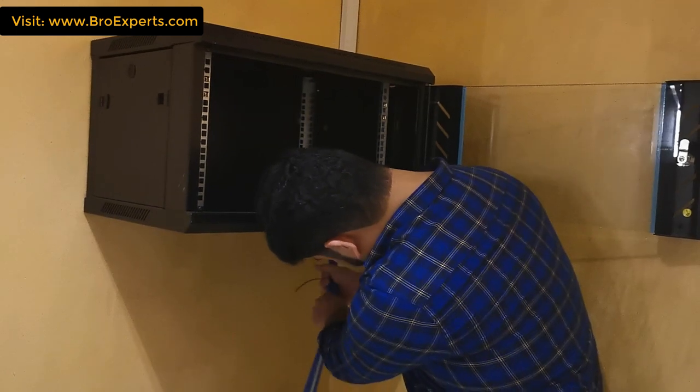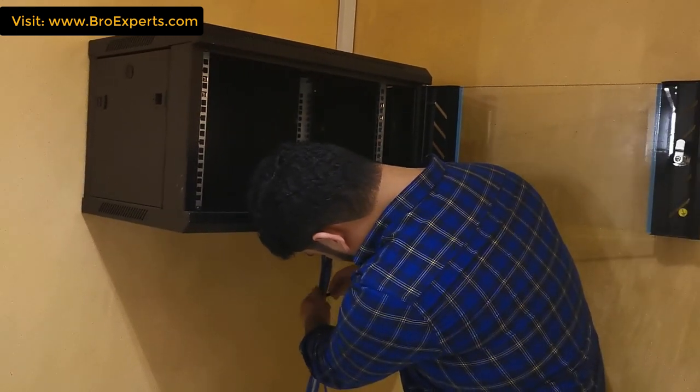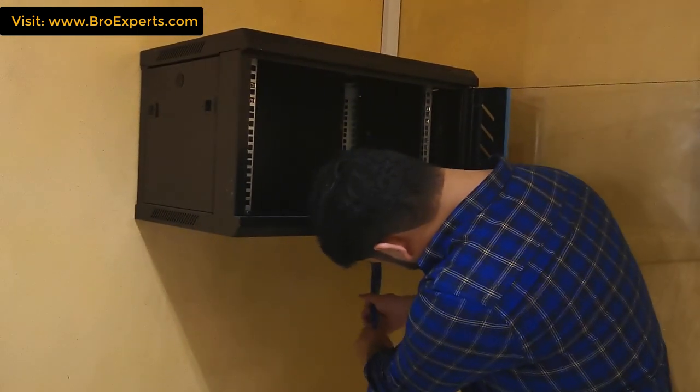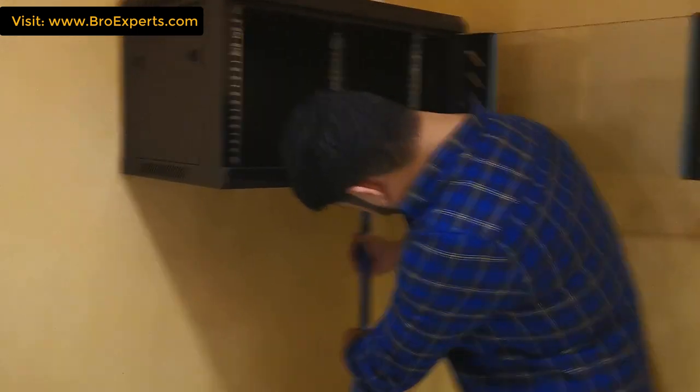This is actually a Shisha cafe where they have around three smart TVs placed in different areas for live streaming and around 200 active wireless internet users sitting in different areas during their peak time. Let me share a diagram with you so you can have a bird-eye view of this whole project.